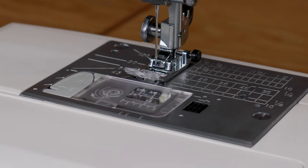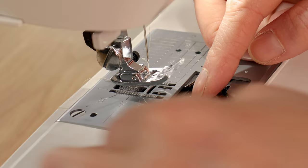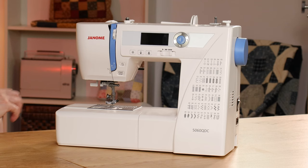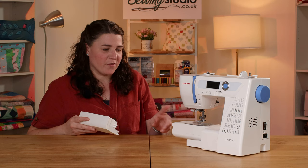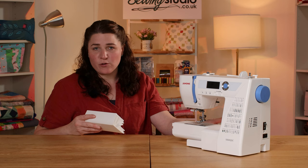The bobbin is a top-loading drop-in bobbin with an easy-set function: you lay the thread in, it cuts the thread off for you, and you can just start sewing without drawing the thread up traditionally. It also has a free arm — the accessory box on the front pops off to give you the free arm — and you have the option to drop the feed dogs. There's a little switch at the back that you flick over to drop them down for any free machine work.